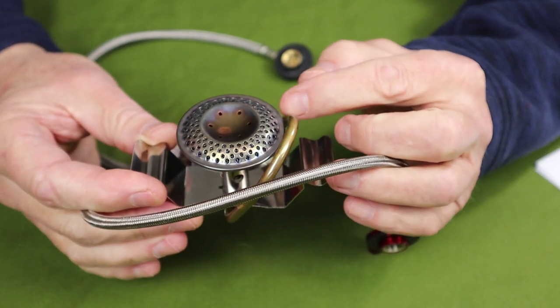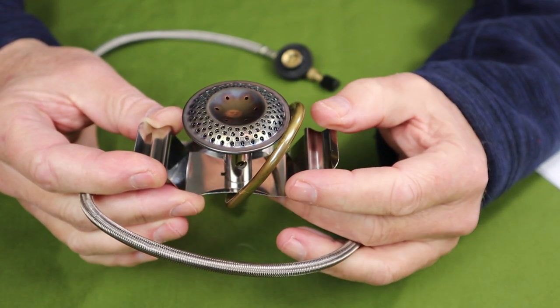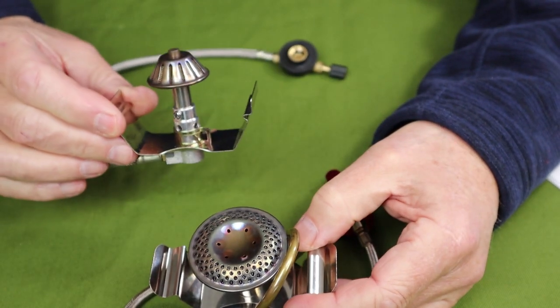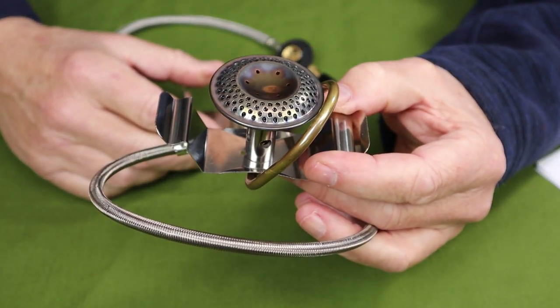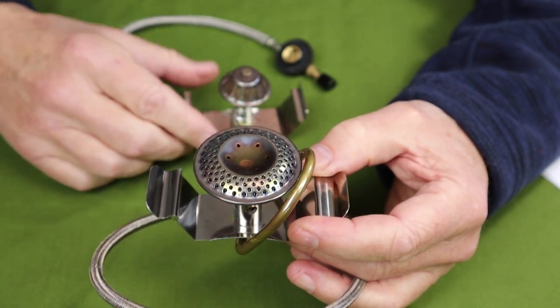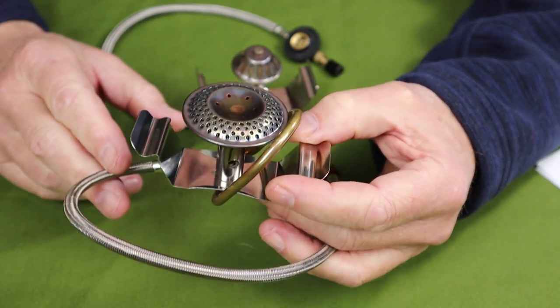Down to about the freezing mark, this isn't necessary if you're using isobutane or propane. But if you're using pure butane, then you're going to start losing pressure on a stove like this. So the question you have to answer for yourself is: is it worth twice the cost to get a true Trangia gas adapter?